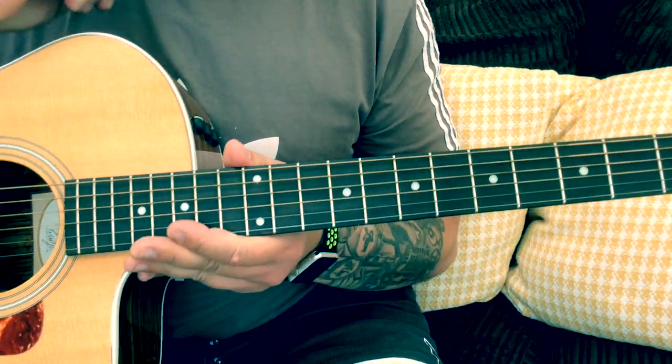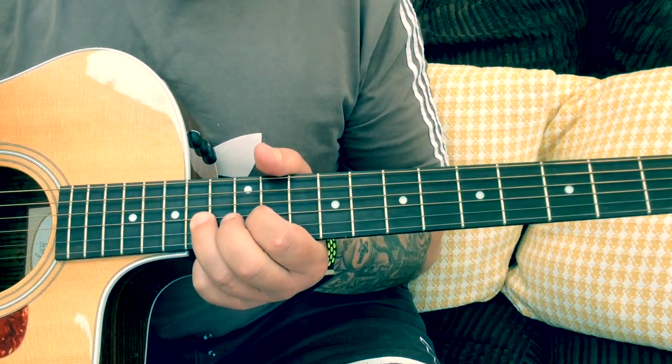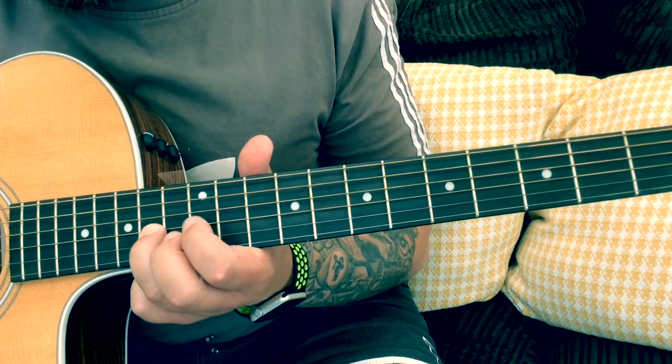This song is in standard tuning. First of all I'll show you this little cool intro that you can do, and this comes up at various points in the song in the little link part. So we'll go over the intro part first.